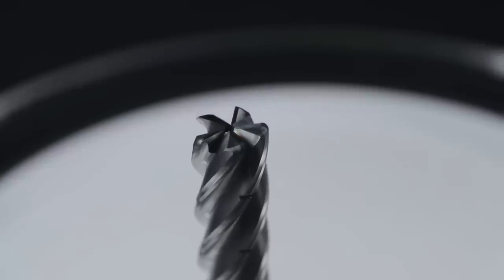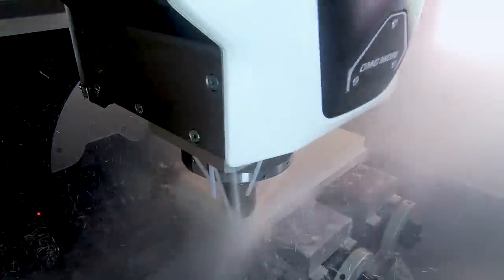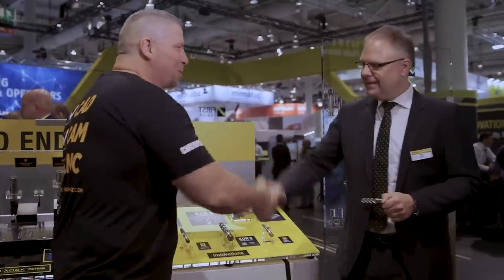There you have it from the Kennametal booth — the king of roughing. We're not just taking three flutes and going through material; we're using a five-flute with a nice big core, chip splitters, and coolant through. We're getting after it because time is money, and what really matters is MRR and time in cut. There's absolutely nothing on the market that can out-compete these tools right here. Thank you very much.